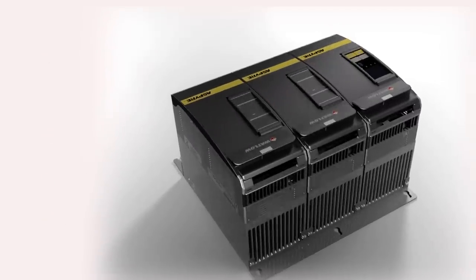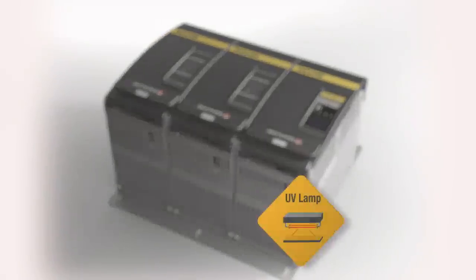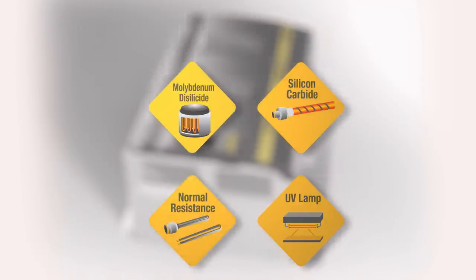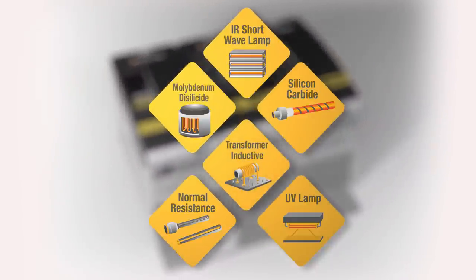These smart algorithms enable the product to easily control a wide base of heater types including nichrome, molybdenum disilicide, silicon carbide, tungsten quartz, infrared lamps, and transformer coupled loads.